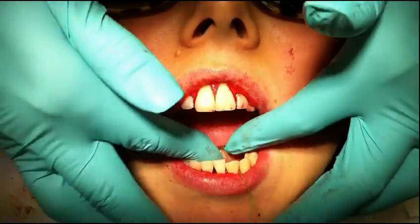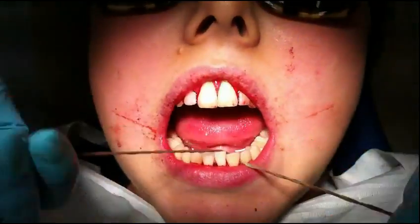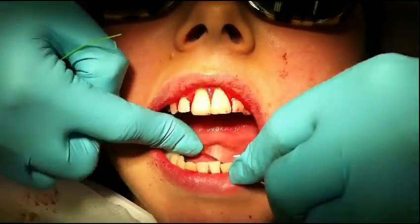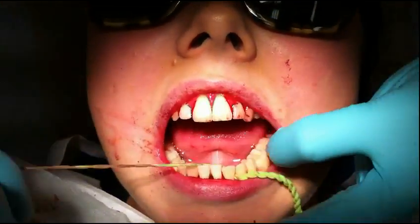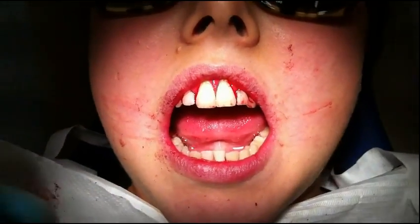Giving the patient both the thick one and the thin one gives them the option to play around with the floss and decide which is best for them. For this area here, I would obviously rather use the X-floss light because it's so much thinner.